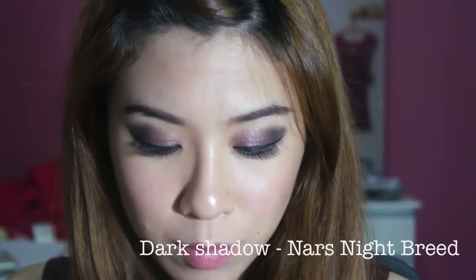You can actually extend some of your bottom part as well, using an angled brush. Just take the same dark shadow — black shadow — and fill it up.